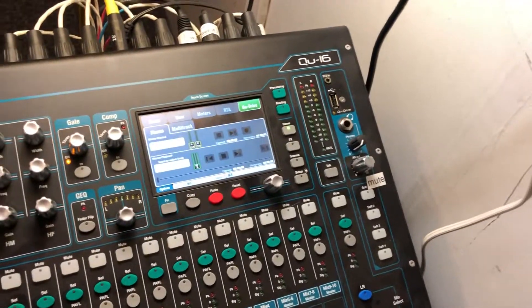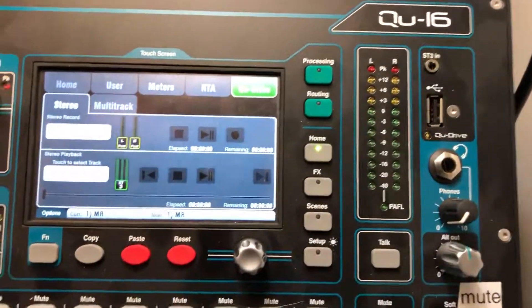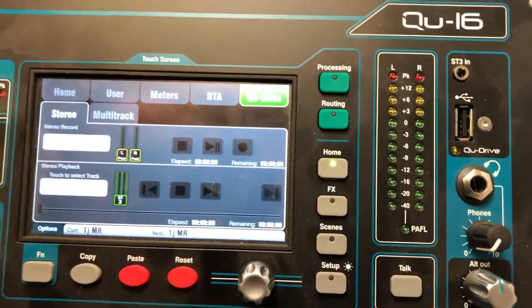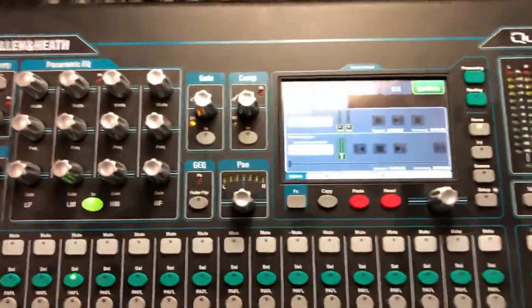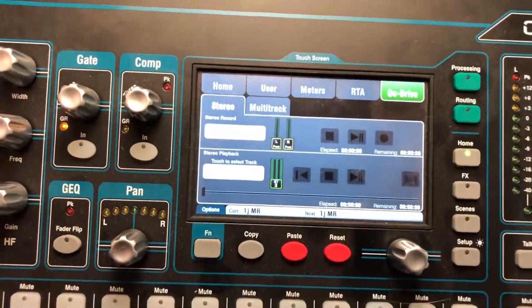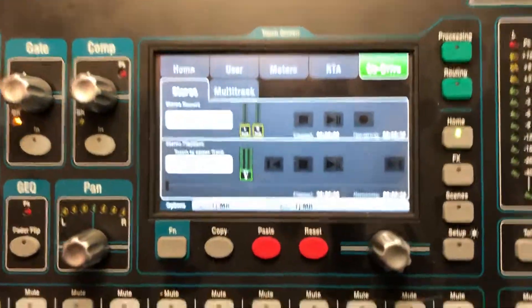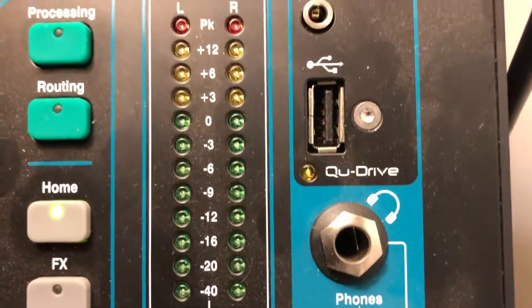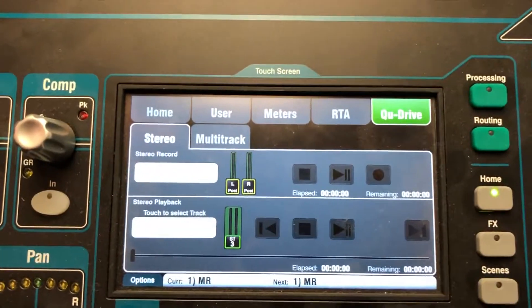I'll do a quick tutorial in case you bring in a drive and you want to do some recording. Everything is pretty much set levels. The only thing I haven't figured out is how to play back what you've recorded, other than taking it home. But I've never had a problem. What you do is plug in your drive and it will take a minute or so for the board to recognize it.